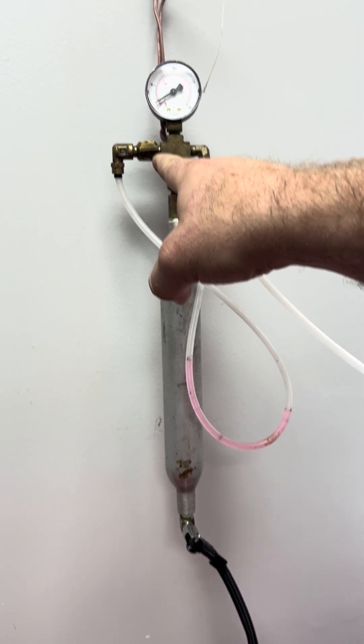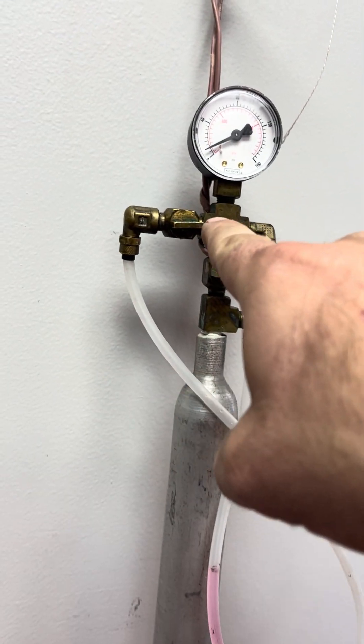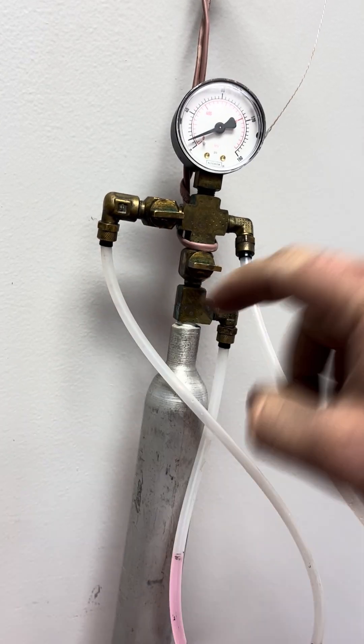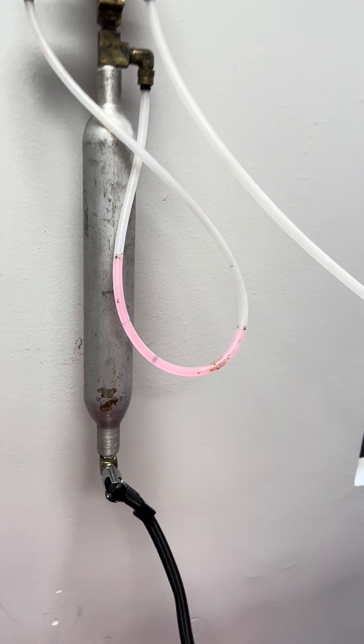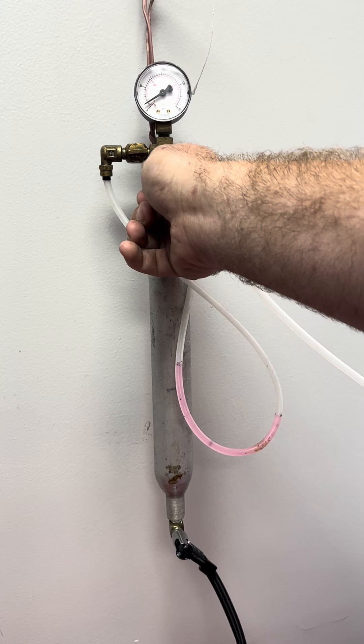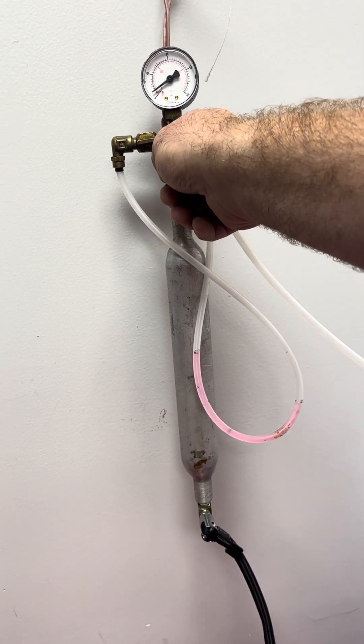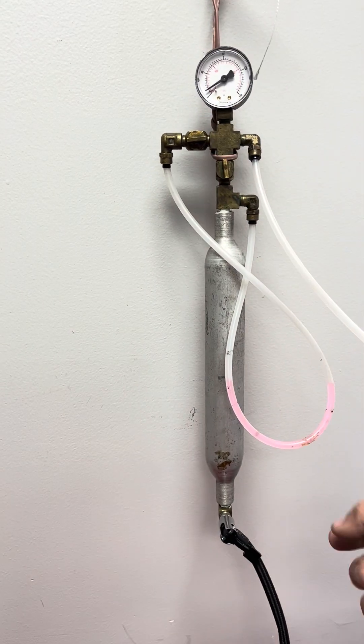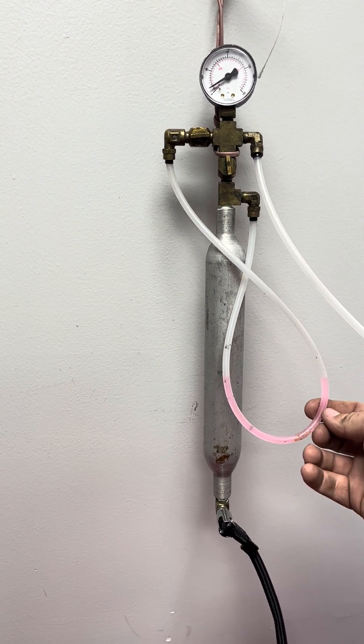Coming up here to these valves, you can see we've got both of them in the horizontal position — this is test mode. When you go to pressurize this, you want to make sure that both valves are in the open position. As you can see, it reset our goop by exposing it to atmosphere.